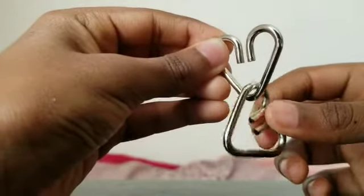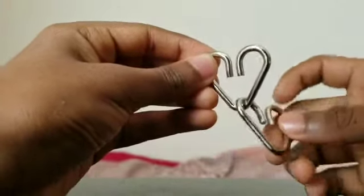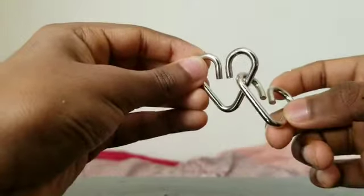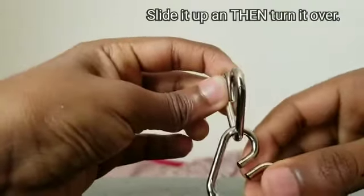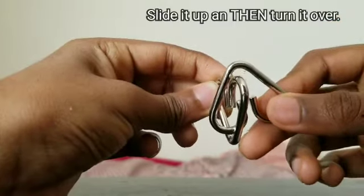So we just lift it up and put it through like that. Now the second step is to just slide it up and turn it around - reverse that. It's like this: we want to slide it up like this and just bring it down.